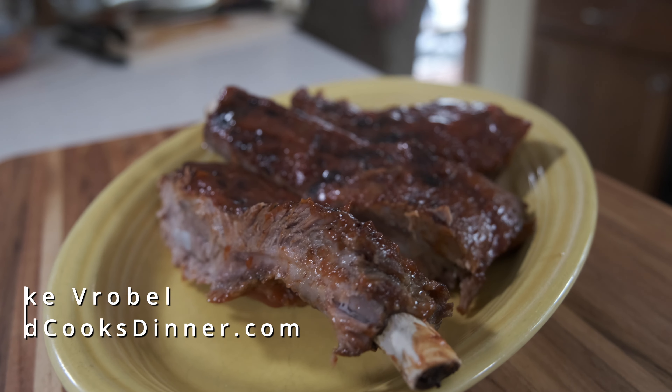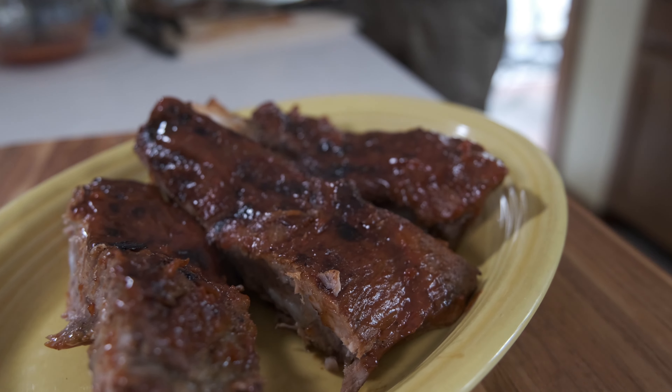Hi, I'm Mike Vroble from DadCooksDinner.com and this is how to make Instant Pot Spare Ribs.